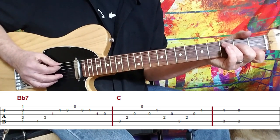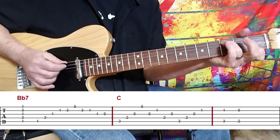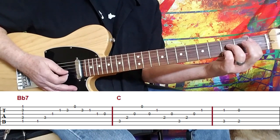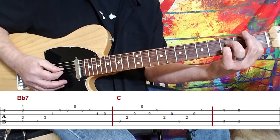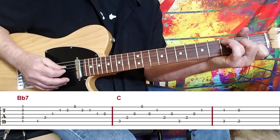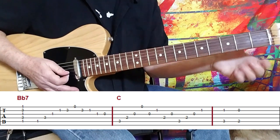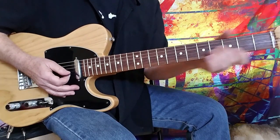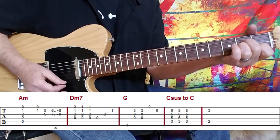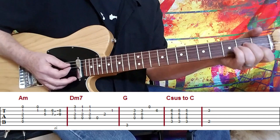Using a bit of cross-picking to capture a bit of that pianistic feel, and then we've got just a little hybrid picking here. You can see the two C notes together and the two B notes together. So from that B flat 7th chord, we land an A minor chord. We have that beautiful melody to contend with, so what I do is I hit the A minor chord, and after I hit the A minor chord, I hit the B string and the E string again.